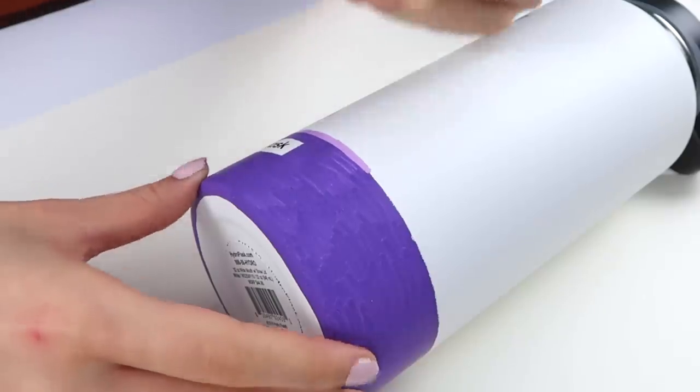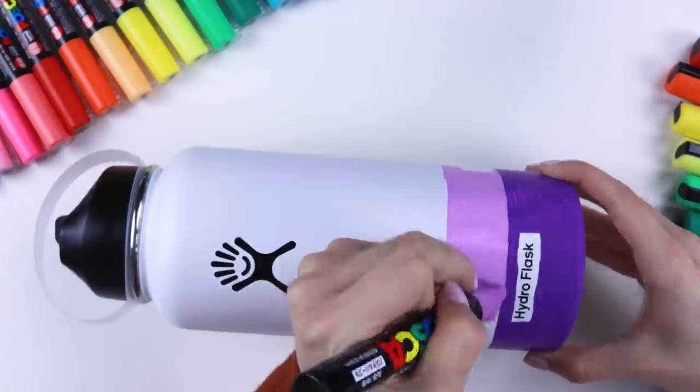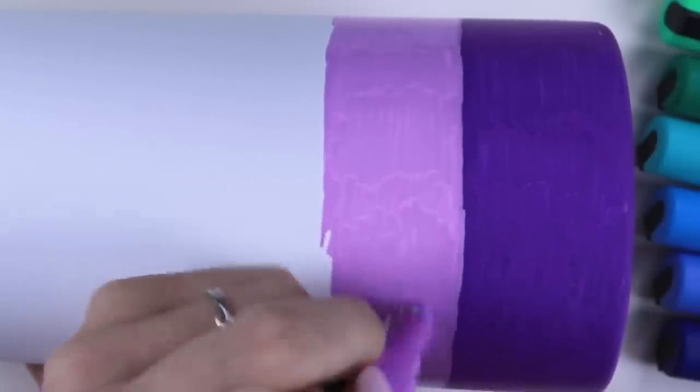That sound — so satisfying, right? This layer is almost dry, so time to just keep going. I'm excited to show you guys what's gonna go over top of all these stripes because it's not just gonna be a gradient. There's something really cool coming, so stick around for that because there's gonna be a little twist soon. All right, let's use this pink marker next.